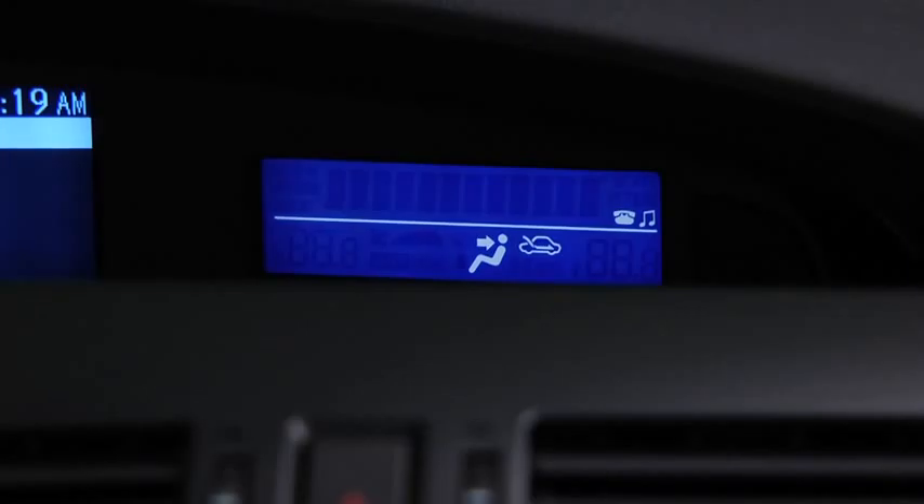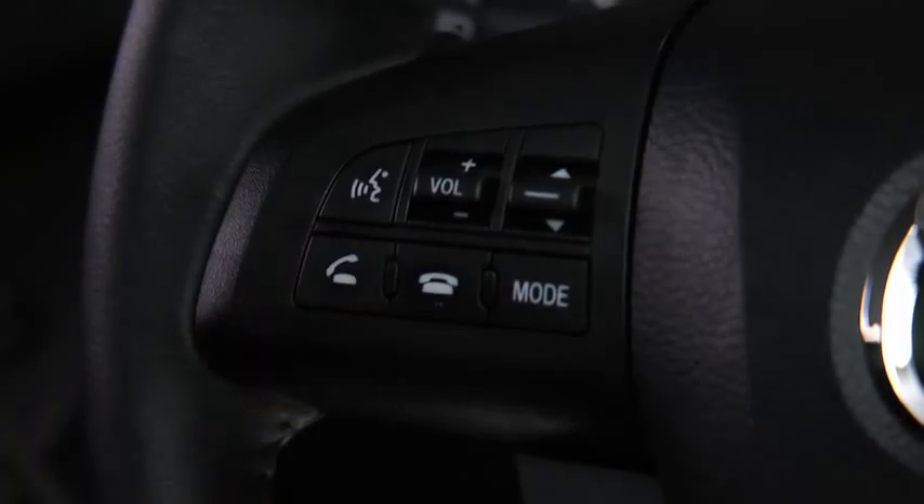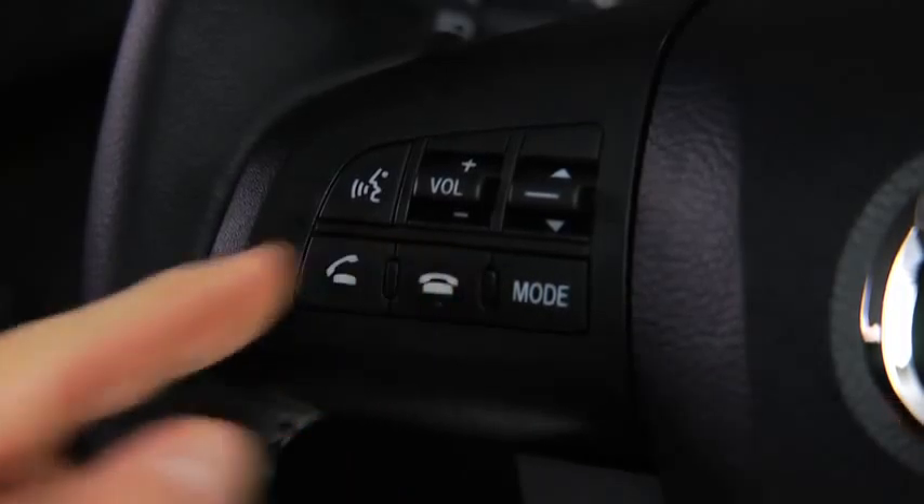When receiving a call, a notification sounds — Incoming call. Press the pickup button to answer. To accept the call, press the pickup button. To reject the call, press the hang-up button.